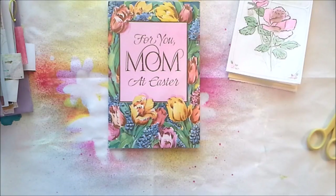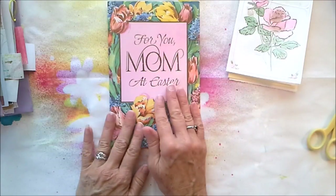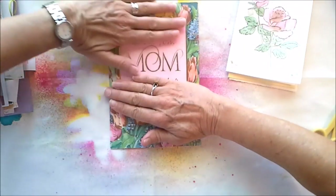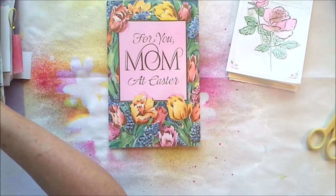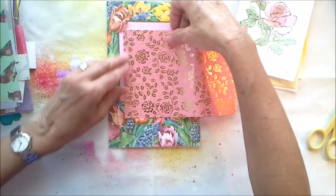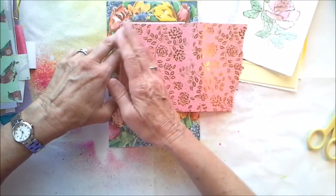You can use greeting cards as-is or you can deconstruct them. For this one I love this panel, but if I put it in a journal I really don't want that sentiment on there — unless you're working with a mom journal and want to keep those words. The easiest way to get rid of the sentiment is to just stick something over it, and that's what I'm going to do with this pretty pink paper here. I'm not going to be super picky with it.